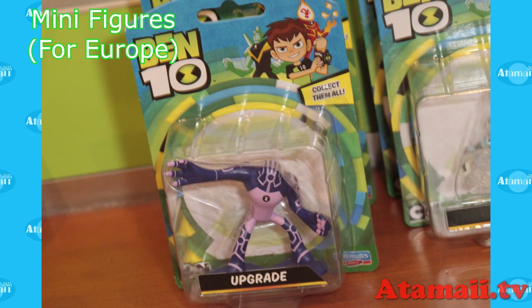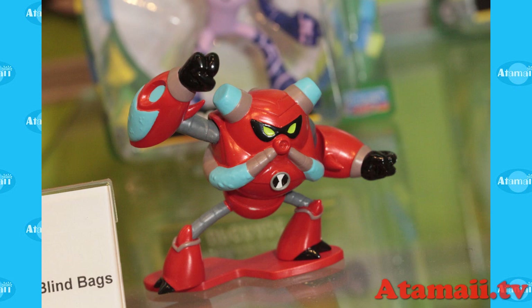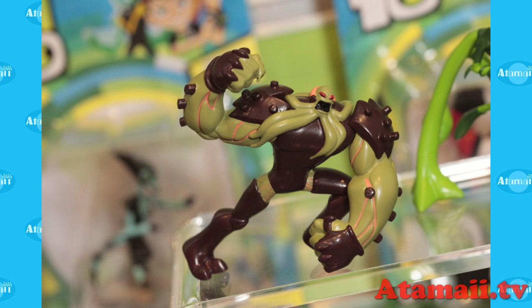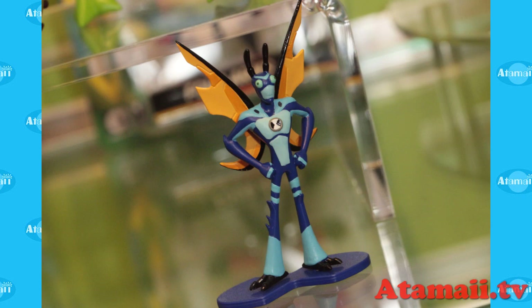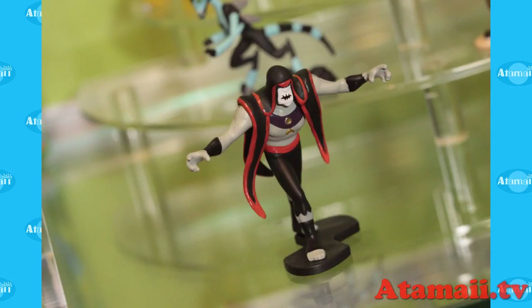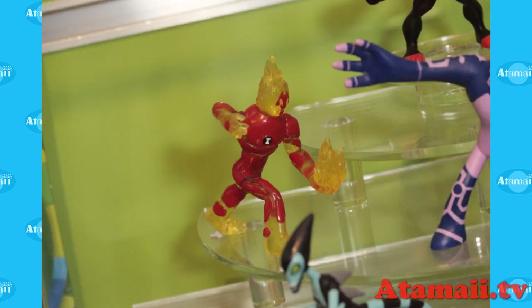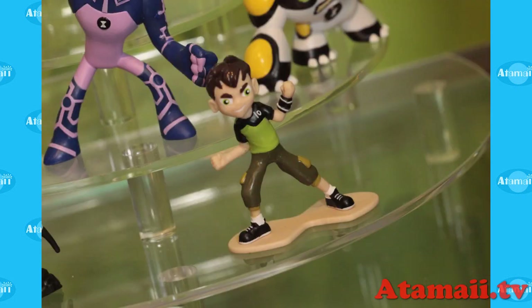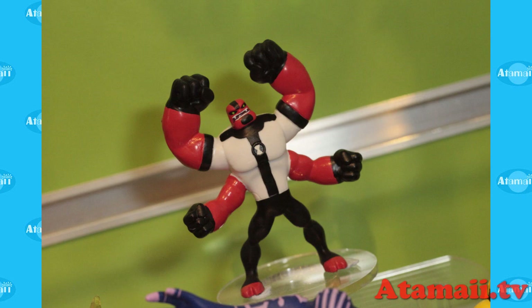Minifigures — now these are for Europe only. You guys who remember when Bandai America did these, they also made minifigures just for the UK and Europe, and it kind of continues. They're going to come in packages and also in blind box assortments. All the aliens are represented as well as Vilgax and Ben Tennyson. I like the paint on these — really vibrant colors. They're going to be kind of fun sitting on top of your desk or computer monitor.